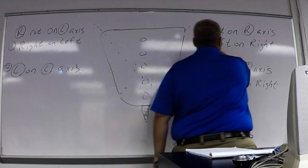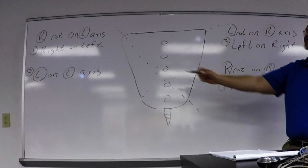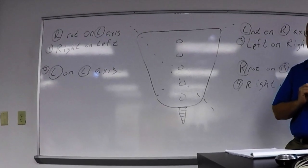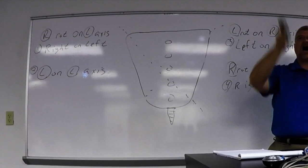Those are your four named motions: right on left, left on left, left on right, right on right. The second part is always the axis, because it's the motion 'on' — the motion on that axis.